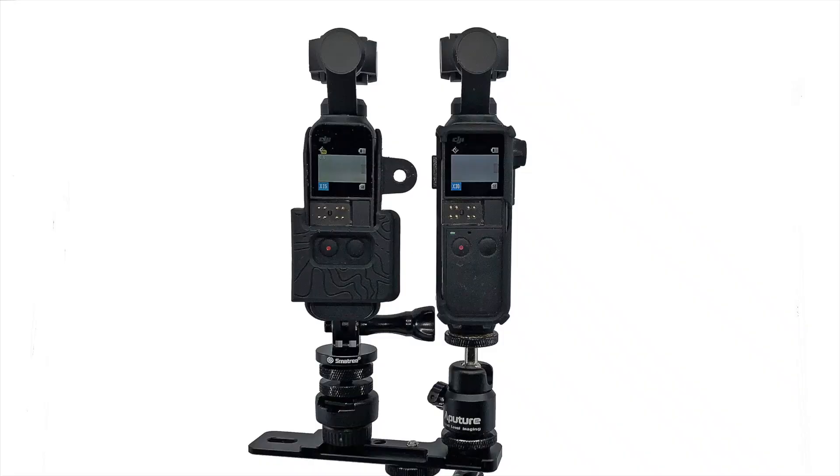So I put together a rig where I attempted to get both of my Osmo Pockets at the same height, securely mounted, facing the same direction. I went out for a walk around my neighborhood and produced this video — one at 15x speed and one at 30x speed — and then in post-processing slowed them down to where they were basically the same speed. Take a look and see what you think.